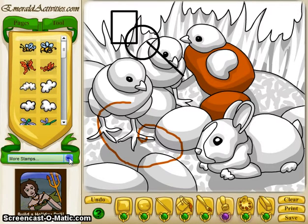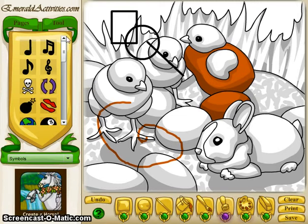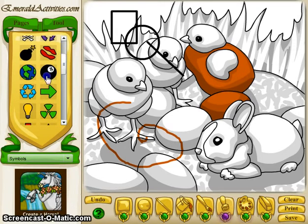There are more stamps available in the market, and if you purchase more they will show up here. I have the default stamps but I also have the Easter pack and the symbols pack. The symbols ones are pretty fun, so I can add some magic eight balls to my image.